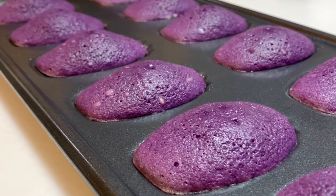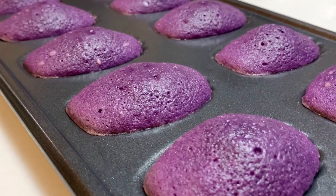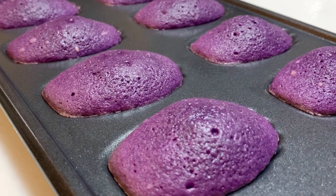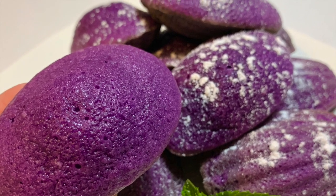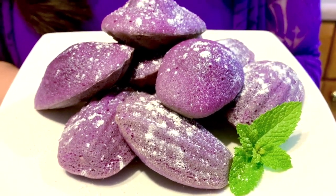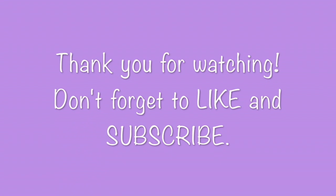Allow the madeleines to cool slightly and remove from the mold. Dust with powdered sugar and your madeleines are ready to serve. I hope you enjoyed my video and thank you for watching.